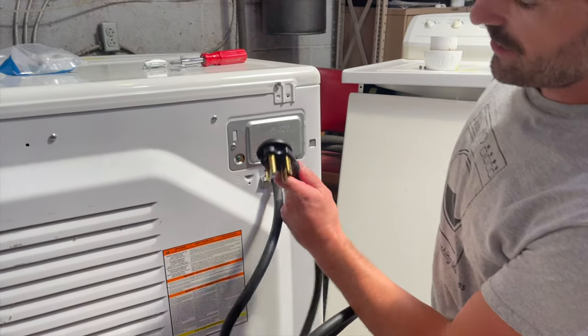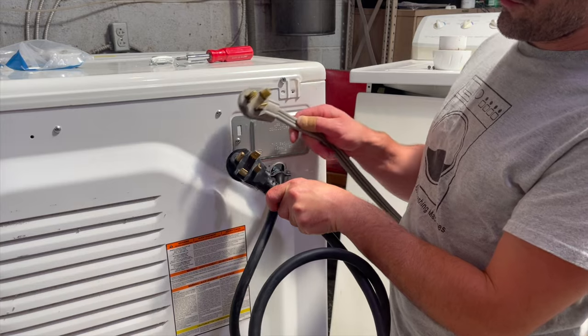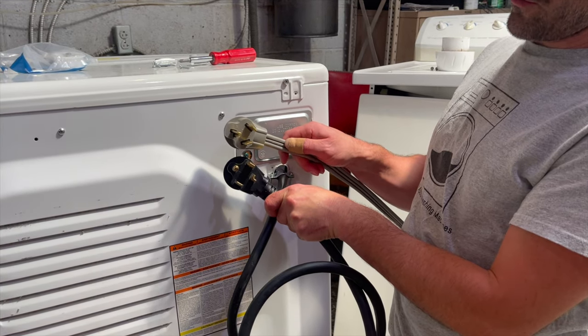Today I'm going to show you how to change your dryer from a four-prong dryer cord to a three-prong dryer cord.